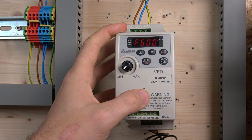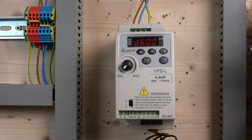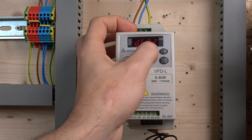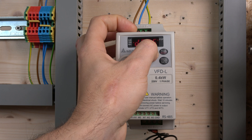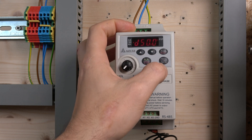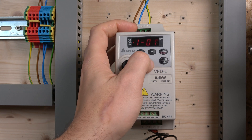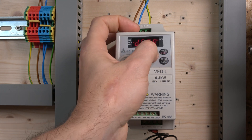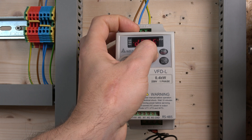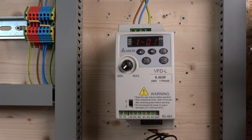Let's go to parameter group 1. The first parameter shows 60 — we're going to lower that to 50, which sets our operating frequency. Save that one. Next, we also need to change the maximum output frequency to ensure the motor doesn't go above 50Hz. Set that to 50 as well. You only need to do that once and the frequency settings are done.